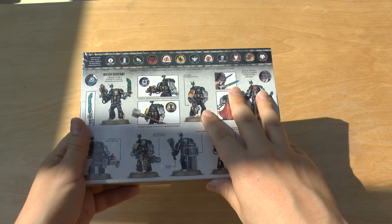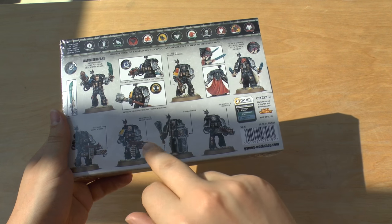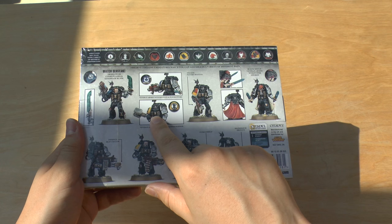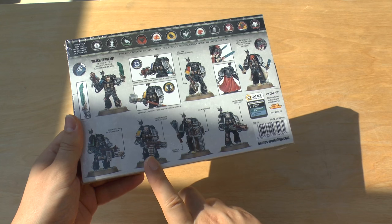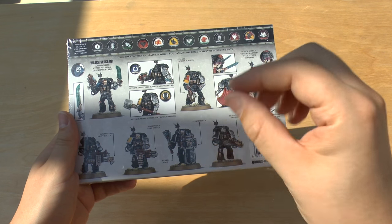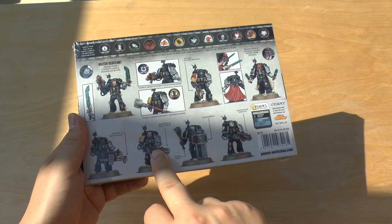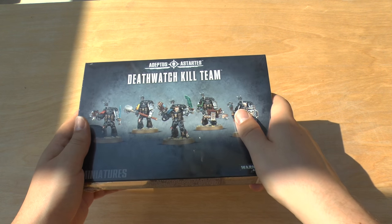I'm going to say straight away, because this is a review, that it was disappointing to learn that while the set comes with two power maces, two storm shields and two heavy thunder hammers, it only comes with one Infernus heavy bolter, one frag cannon and one stalker pattern bolter. And it's got two shotguns, I think. But that's quite disappointing. I would have liked to have seen a sprue of five stalkers and maybe two of each of those heavy weapons. Because as it stands, I know this kit is quite cheap, but I think that reflects that with the options that you get, or don't get.